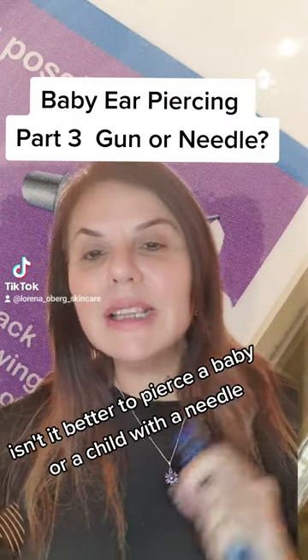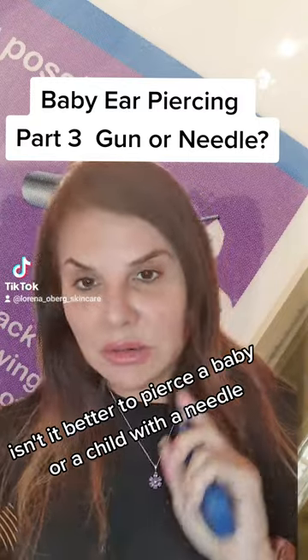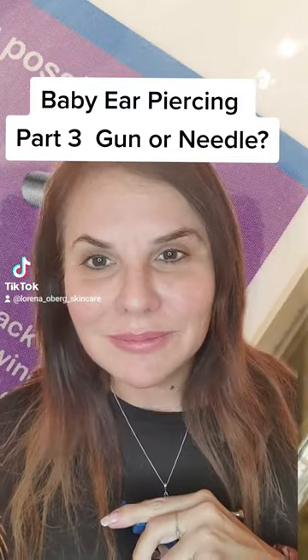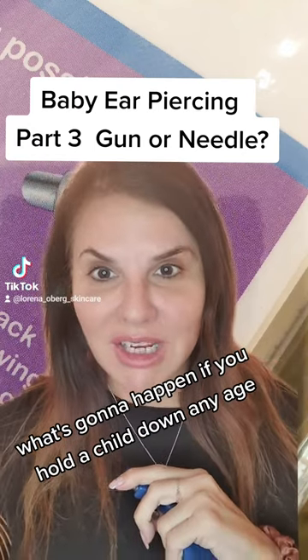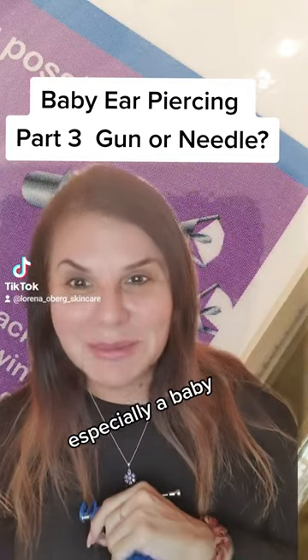I often get asked, isn't it better to pierce a baby or a child with a needle rather than a piercing gun? And let me ask you this, what's going to happen if you hold a child down any age to pierce them with a needle? How well is that going to go? Especially a baby.